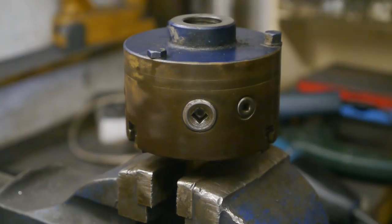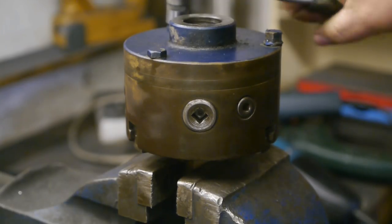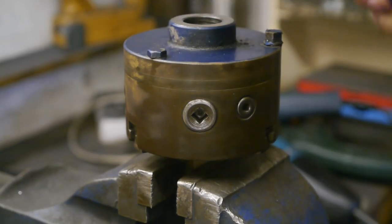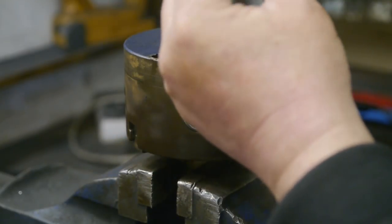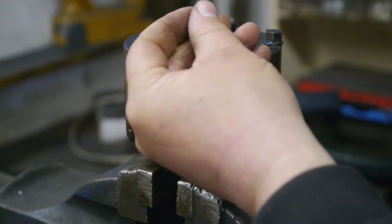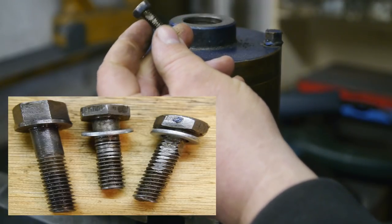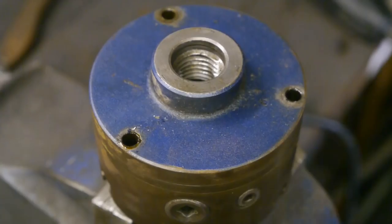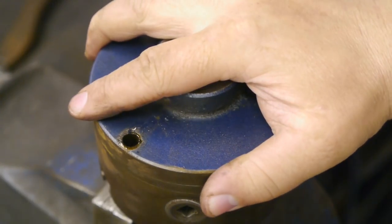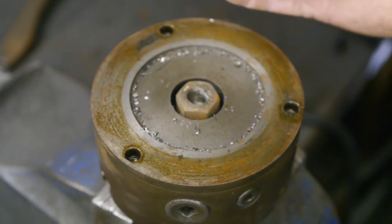I'm gonna get some sockets. Not very tight — not tight at all. It looks pretty mangled up. Wonder why that is. That went a lot easier than I expected.